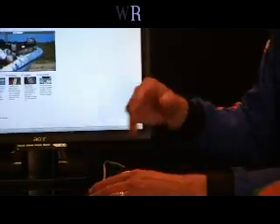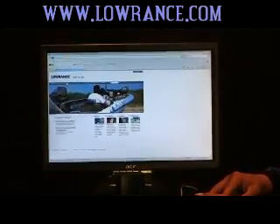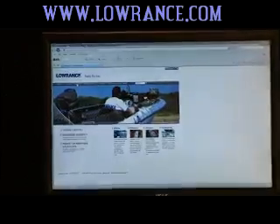Go to www.Lowrance.com. You're going to come up on the Lowrance page. Find downloads and click downloads. You're going to go to product updates and you're going to come to the page where you select which unit you have. In this video we're going to update a LCX-19C.